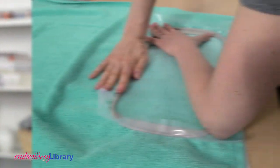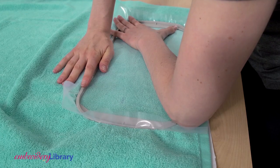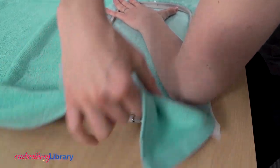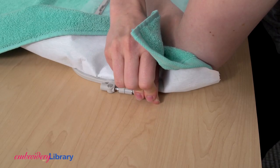And get ready to do the hooping hokey pokey! Put your left arm across the whole thing and wiggle and jiggle the top hoop into place. When everything is as snug as a bug and lined up straight, tighten the screws on the outside of the hoop.